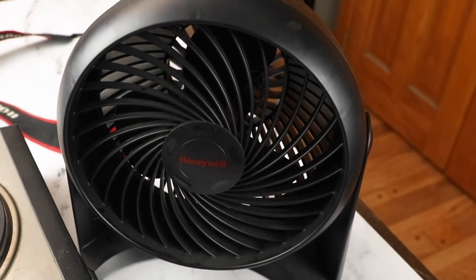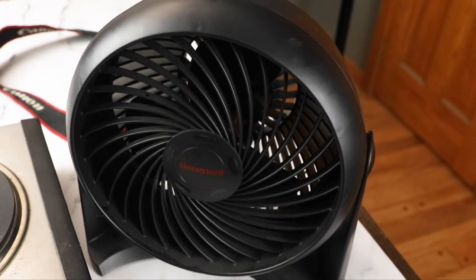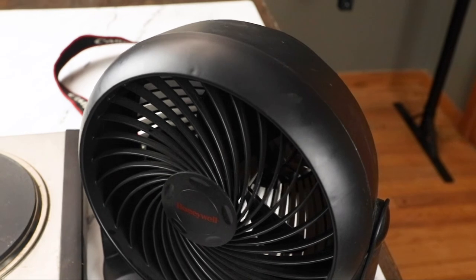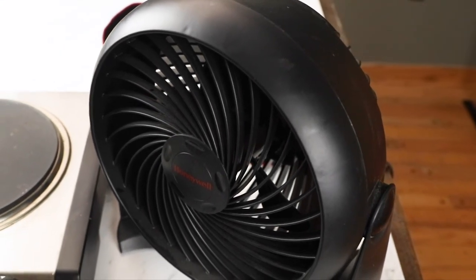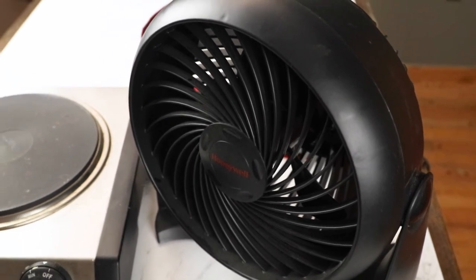I also have this little fan that I bought for like ten dollars. I set it off to the side — it keeps the steam and things from fogging up my camera lens and getting into all the little parts. I just turn it on anytime I'm cooking something that's getting hot and steamy.